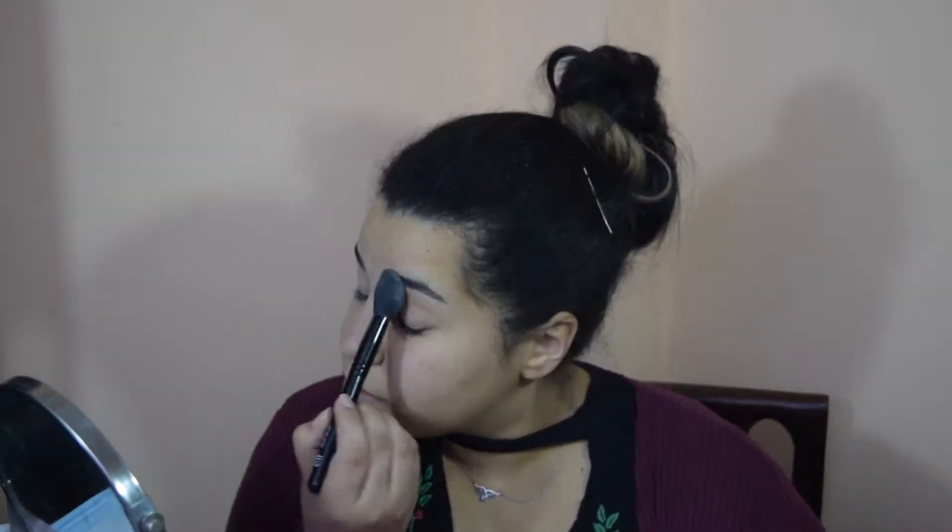Today the look I'm going to be doing is a Valentine's Day look, because Valentine's is right around the corner. So the first thing I'm going to do is prime my eyelids using the ELF concealer in the shade Light, and I'll just set the eyelids with some setting powder.